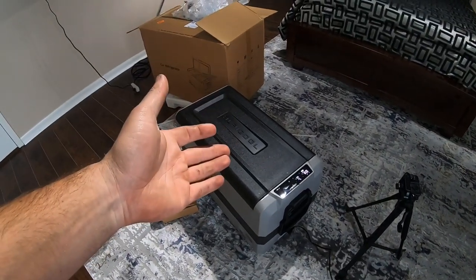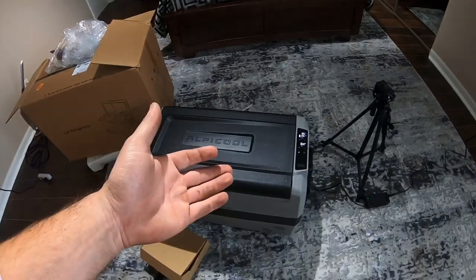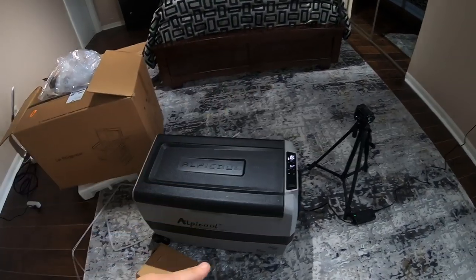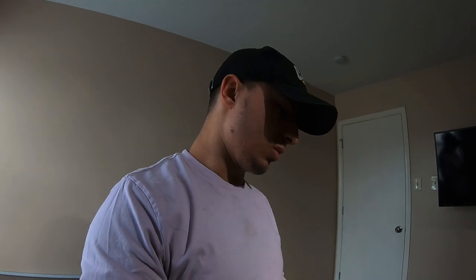That's the cooler — that's the unboxing. You've seen what it looks like, how much it costs, and all the features. I can't really tell you yet how well it cools or how it holds up long-term, but once I go on the road and fill it with food I'll give you more details. Let me know in the comments what you think — is this a good deal, or have you seen a better one? What do you use? Thanks for watching — hit subscribe, like, comment, share, and we'll catch you on the next one.